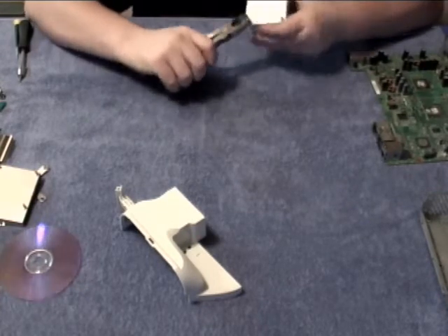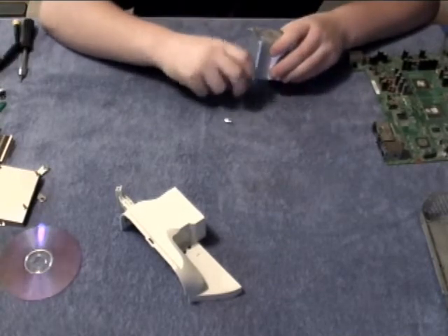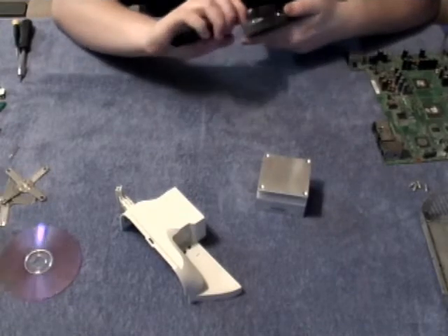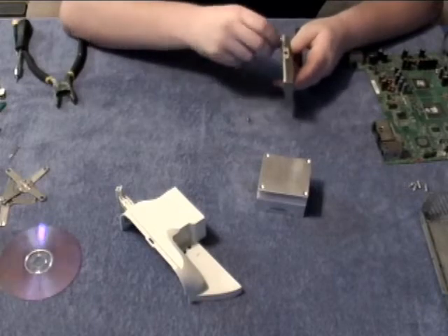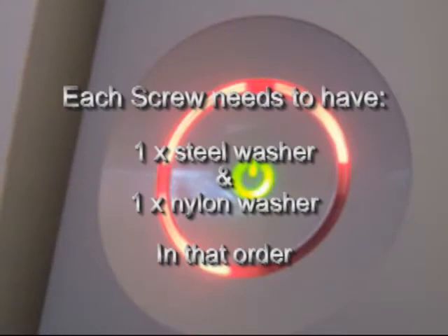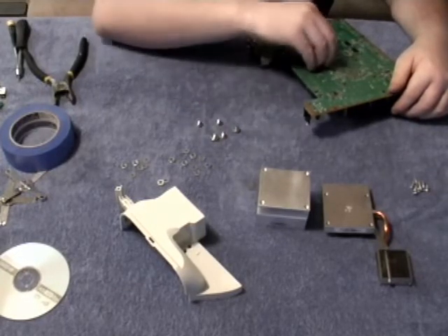Take your utility pliers and back out the studs that are in the heat sinks. These will be replaced by the screws later. Before the next step, take each of the eight screws and slide onto each screw a steel washer and a nylon washer. The nylon washer is there to protect the motherboard from the pressure of the steel washer. Flip the motherboard over and in each one of the holes for the GPU heat sink, put one of the screws with the washers attached.